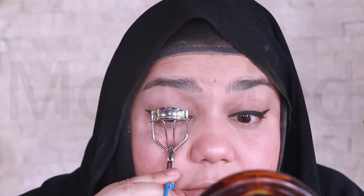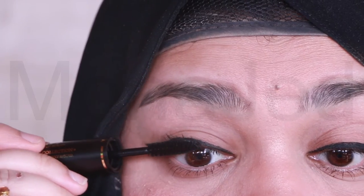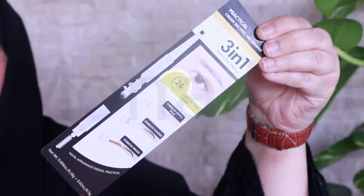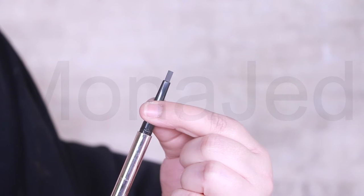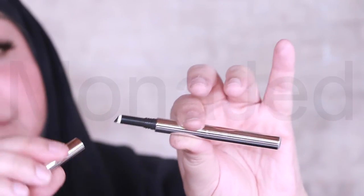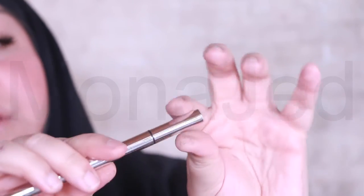Curl eyelashes. I'm going to use the Waterproof Mascara from Mini So. It has a very small, thin one for the lower lashes. For lashes, I'm going to wear false lashes — I'll go put them on and come back. These are two real lashes. Now I'm going to do the eyebrows — we're almost done. You have the pencil, then the powder in the middle, and a spoolie at the end. I'm going to use the Professional Eyebrow Wax — it smells so good.